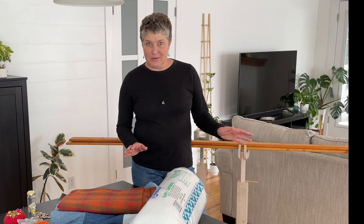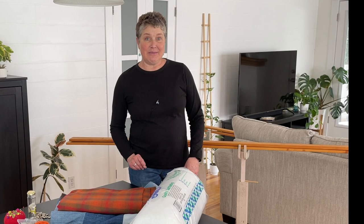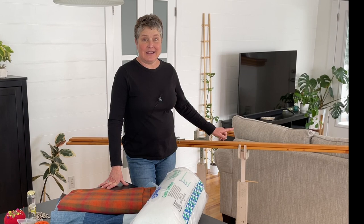You can choose either way, whichever is best for you, especially if you don't have access to quilting frames. Let me know in the comments below if you'd be interested in how to make a set of quilting frames — they're really easy and my husband could do that tutorial for you. Let's go over what you need.